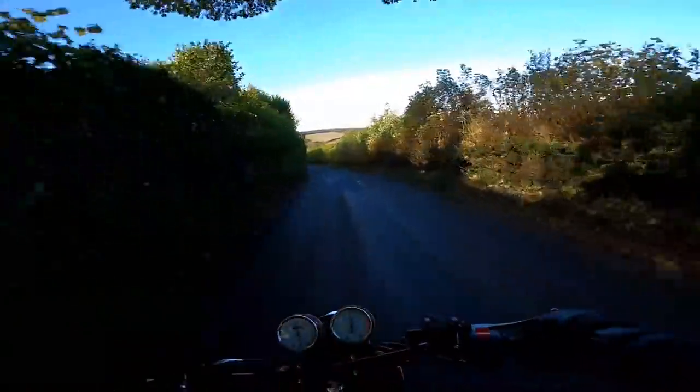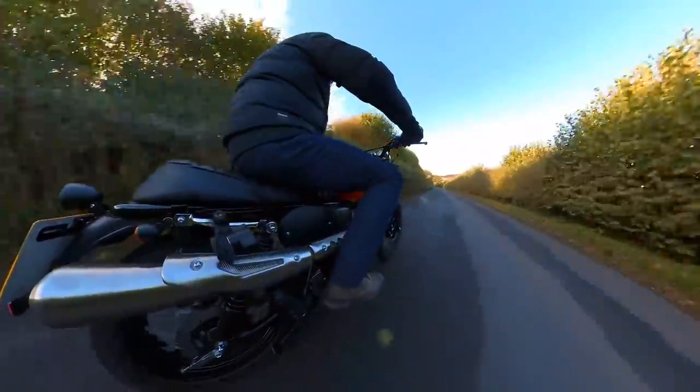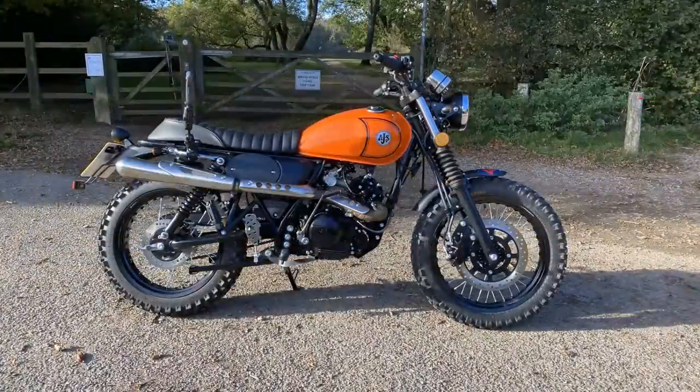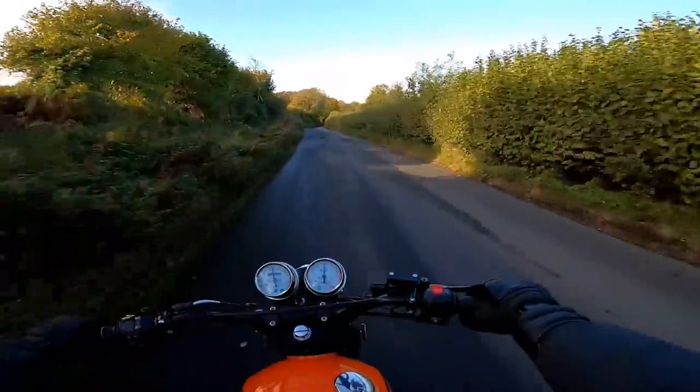Hey folks, it's the Mistenden Fly here. Welcome to Great Mistenden, and welcome to another bike review, where today I'm out and about on a little retro-styled Scrambler, a 125cc machine. This is the AJS Desert Scrambler. If you're interested in this machine, stick around and stay tuned — I'll tell you what I think of it.